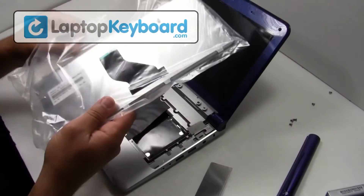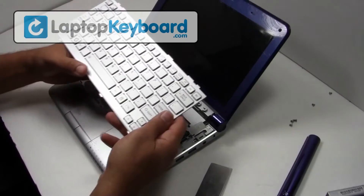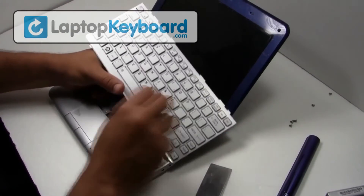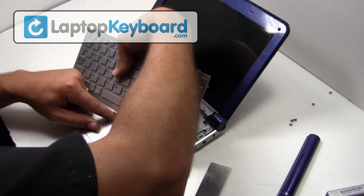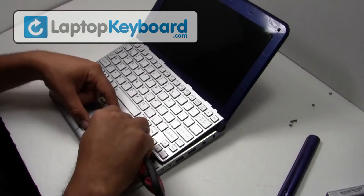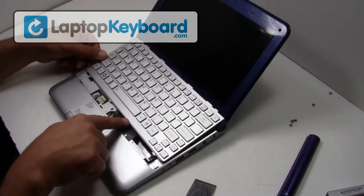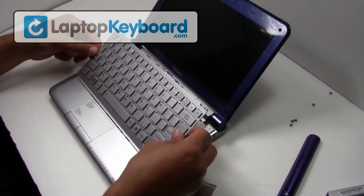We will now install your new replacement keyboard. Align your keyboard by looking at the grooves on the bottom of your keyboard.